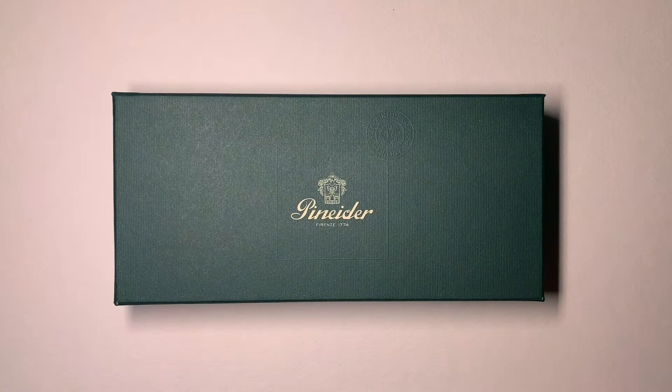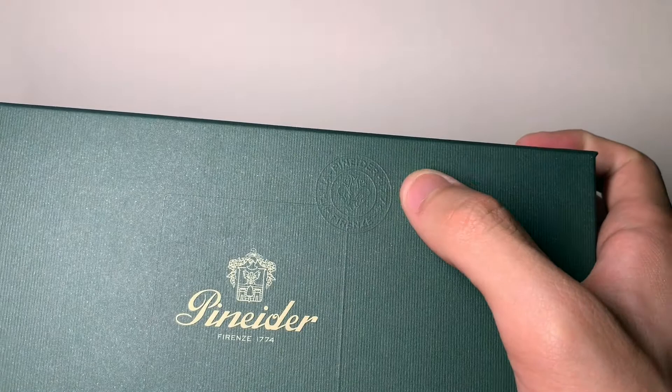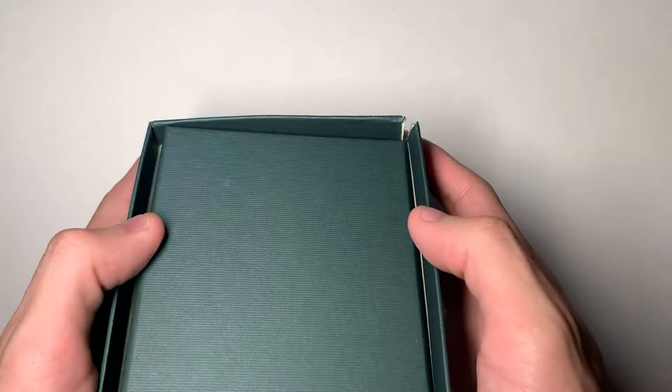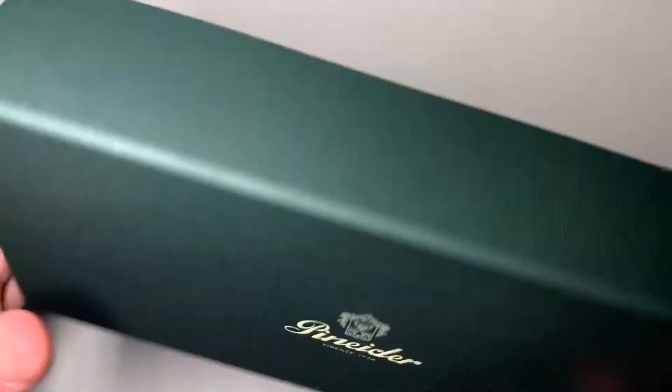What you see before you is the packaging for this Avatar. This is my very first Penider product so I'm not familiar with their normal packaging, but this looks pretty premium. It has this embossed Penider logo here and the branding right there. The box is an interesting shape — when I flip it over you can see it is not flat on the bottom, which makes for an interesting display.